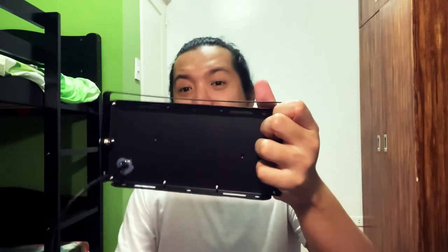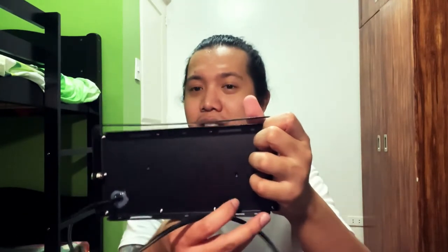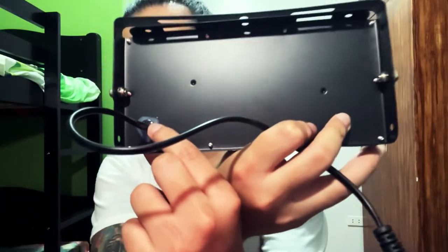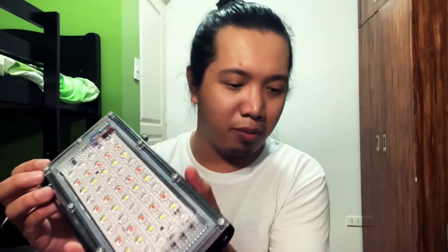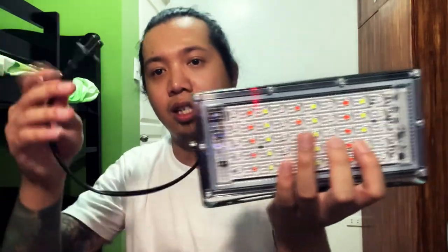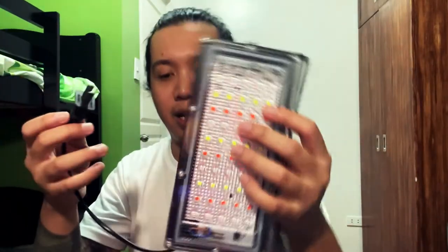I-quick review na rin natin to. Bili ko sya sa Lazada, 500 each. Parang titignan mo low quality sya, to be honest — honest review ako guys, hindi ako nagbibirul. Parang ganun lang sya siguro, huwag nyo nalang tatagalan. Bibili nga ka nito tapos meron syang mga sabitan dito, para bibili na rin kayo ng stand pero it's up to you guys kung saan ka bibili. Wala pa akong idea sa nabibili ng stand pero ito lang talaga sya mismo, wala nang iba.